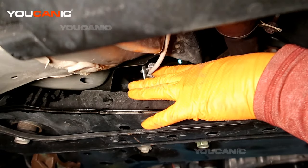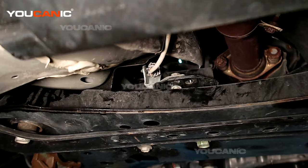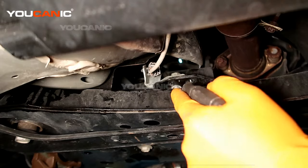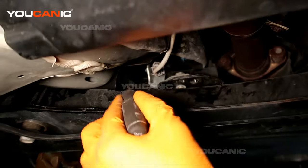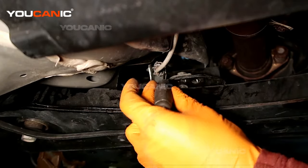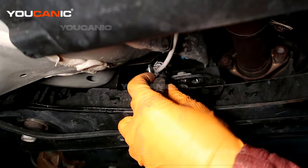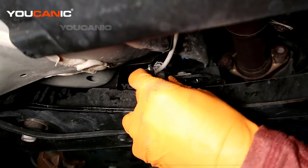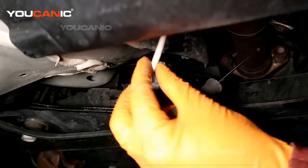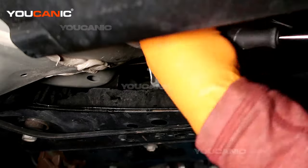There's an electrical connector over here that we want to undo first. For whatever reason, when they put this connector in, it's one that needs to be pulled, but they have it so you would pull it from up here or under the car. If you put a small screwdriver in here, you'll be able to get the clip to open up and then pull that electrical connection out, then route it back over the top.